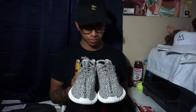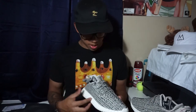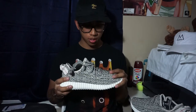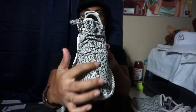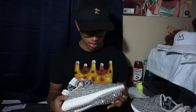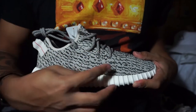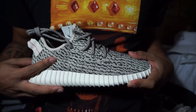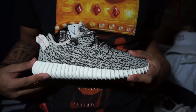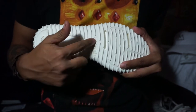So here we have the 350 Boost. First off, you got the PrimeKnit all above in Turtle Dove Gray. Rope laces up there, stitching going down the middle. Yeezy implanted right here. Like I said, very up close and personal. Here we have the PrimeKnit upper with the rope laces — they come with one set of laces. The rigid outsole all around the shoe, and on the outsole it is in that boost material. Another sign of Adidas branding right there.